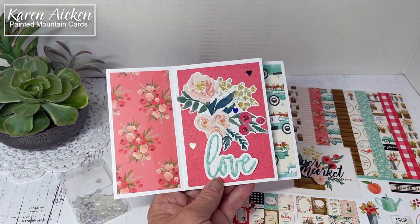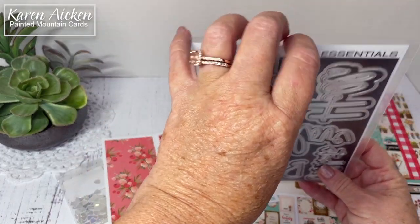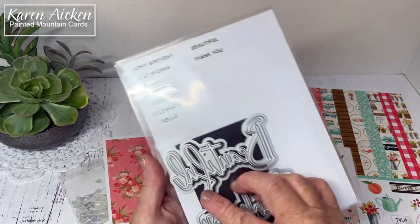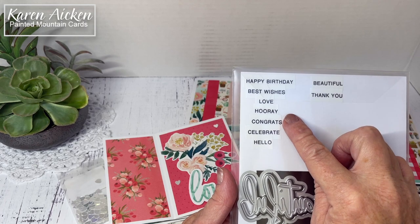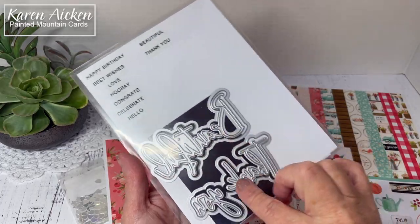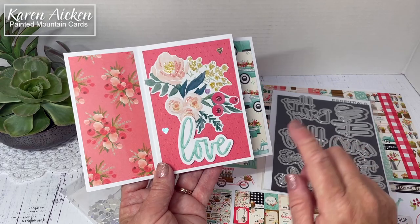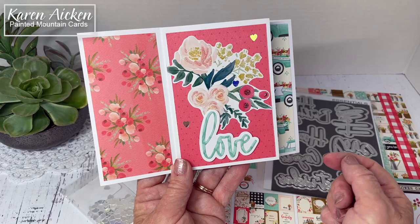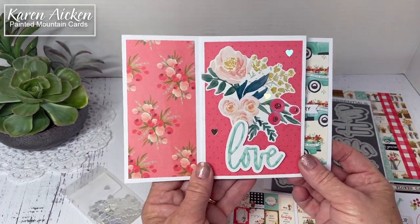The 'Love' is a die from Pinkfresh Studios — their Essential Classic Words set. It includes Happy Birthday, Best Wishes, Love, Hooray, Congrats, Celebrate, Hello, Beautiful, and Thank You. Each die comes with a shadow die as well. It's not new to my craft room but I get a lot of use out of it. The 'Love' was cut from patterned paper with a white cardstock shadow, popped up with thin foam tape so there's not a lot of bulk to it.